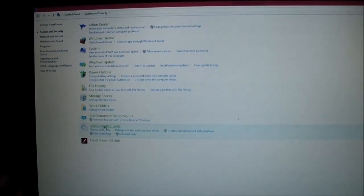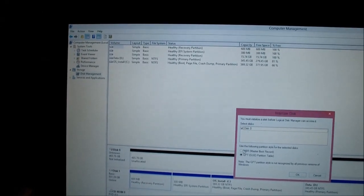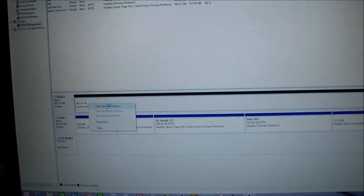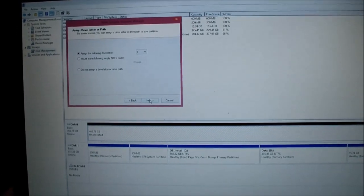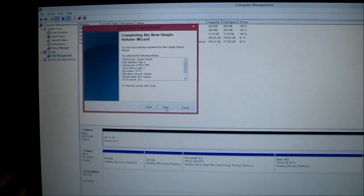Go to System and Administrative Tools — it's called Computer Management. From here, we go to Storage, then Disk Management. I'm just going to select MBR. So this is a hard drive that needs to be partitioned and formatted so we can use it. I'm going to set that — yes — next. Assign it as F drive — you could assign it to whatever you want. Yes, we need to format it. Finish.